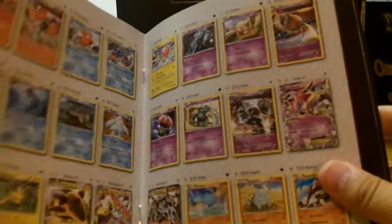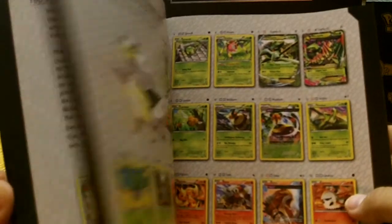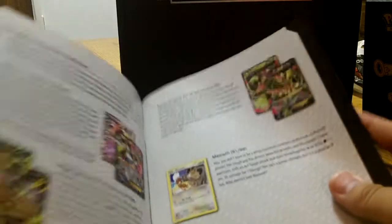I won't stop till we catch them all. Very cool, very cool book. Okay, put that aside.